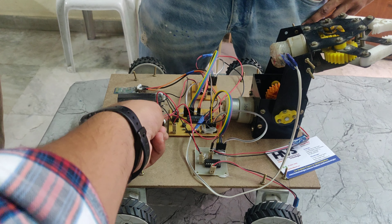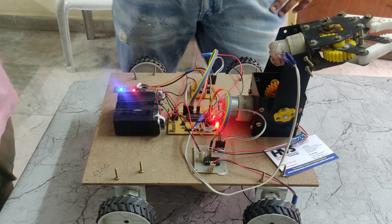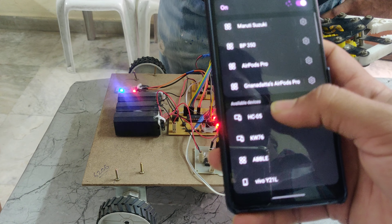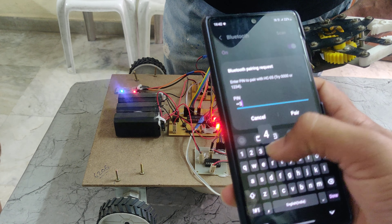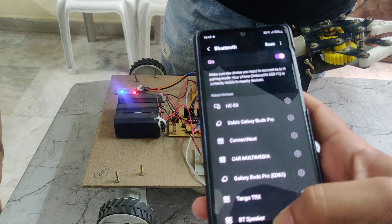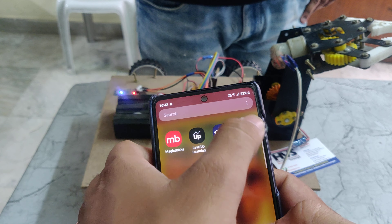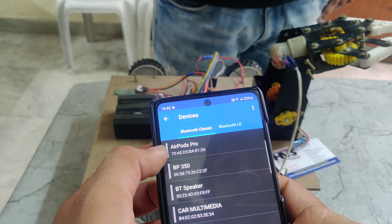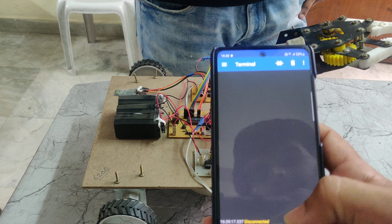First of all, we need to turn on the power supply. Here we can see it is showing HSE-05 — we need to pair this one. It will ask for a password; the password should be 1234, then pair. It will be saved. We need to connect this in the Bluetooth module app. Here we can see the Serial Bluetooth Terminal. Go to the three-line menu, choose devices, and here we can see HSE-05. Choose this one. Now it is connected.